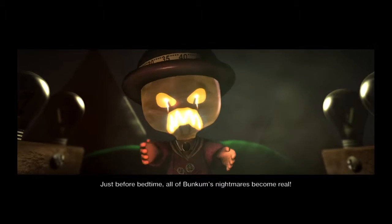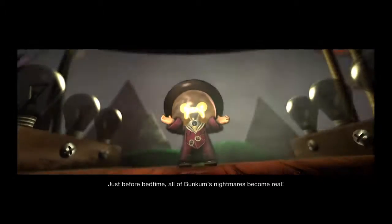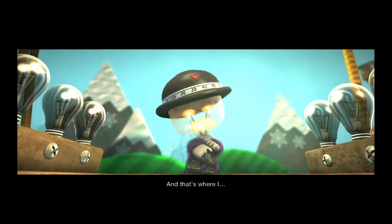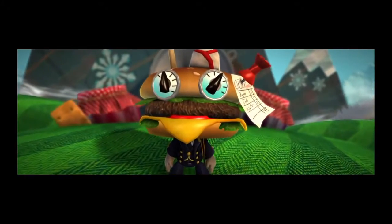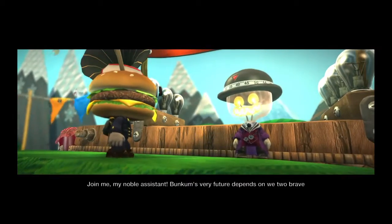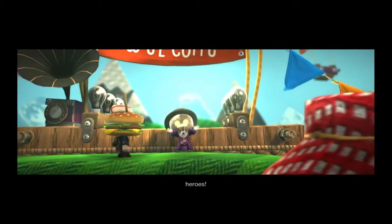Tonight, just before bedtime, all of Buncombe's nightmares become real. And that's where I — we — come in. Join me, my noble assistant. Buncombe's very future depends on we two brave heroes.